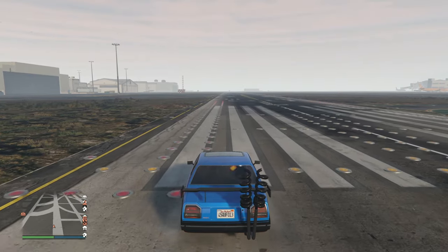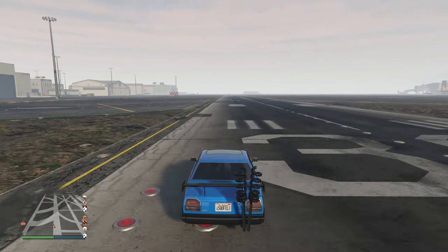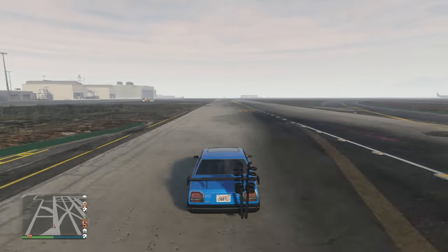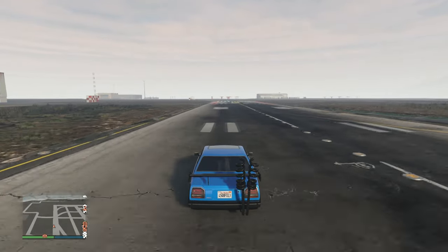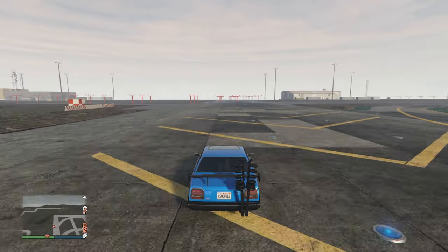The top speed and acceleration on this vehicle is okay overall. The acceleration is not the greatest in the world, but it's fine for what vehicle it is. Top speed — I guess for what it is, we could say it's good. It's nothing amazing, but it's a small vehicle, so it's not really going to be that fast. Still, it's okay overall, but nothing amazing.